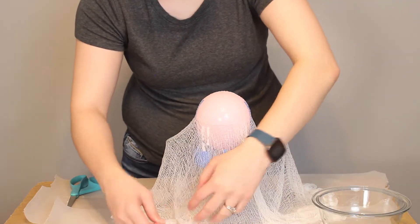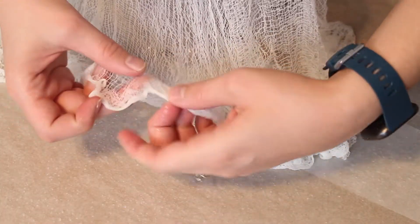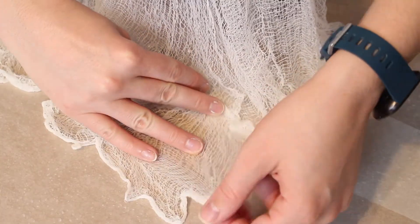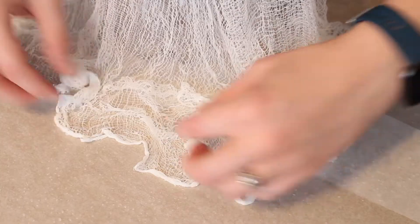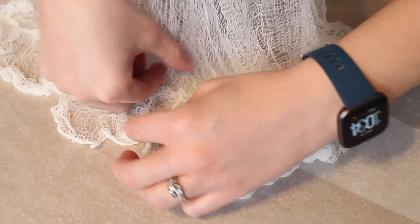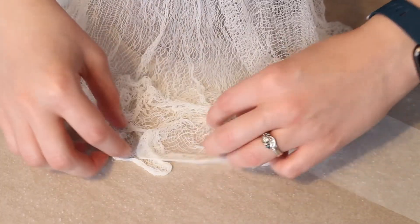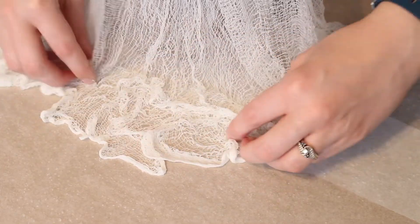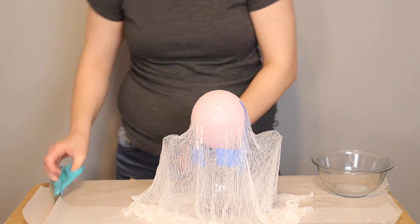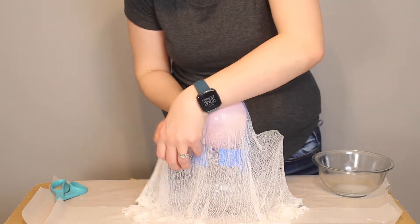Once you're happy with the draping on the upper part of the ghost, it's time to shift focus to the base. The entire weight of the ghost is supported on the cheesecloth touching the table, so we want a nice surface area that will support the ghost and keep it from being tipsy. The great thing about working with this material is you have a long work time so you can fiddle with it as long as you like. If you have spots where the cheesecloth has clumped up, you can always come in with scissors and trim away any extra places you're not happy with.